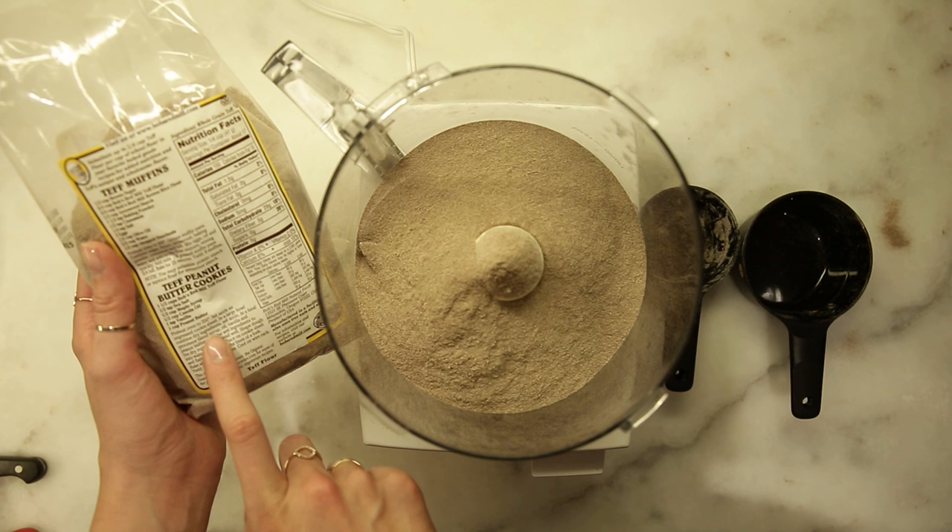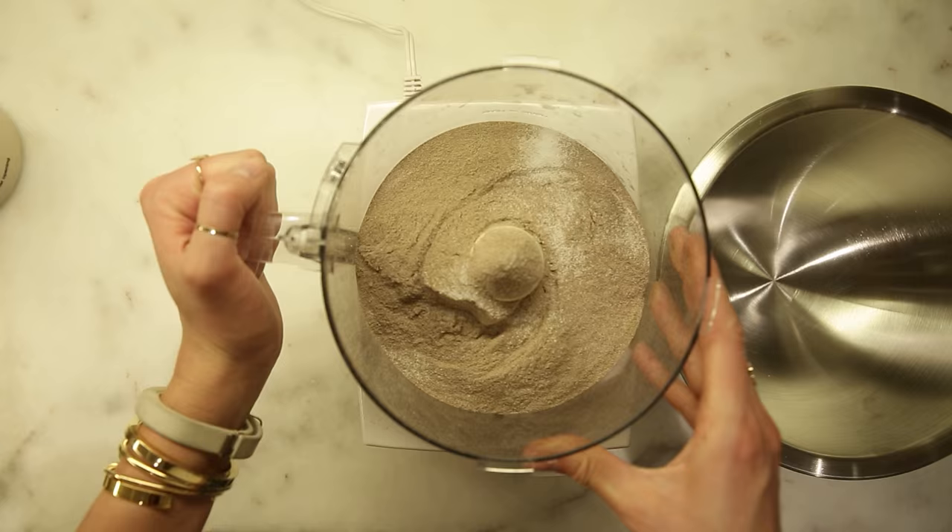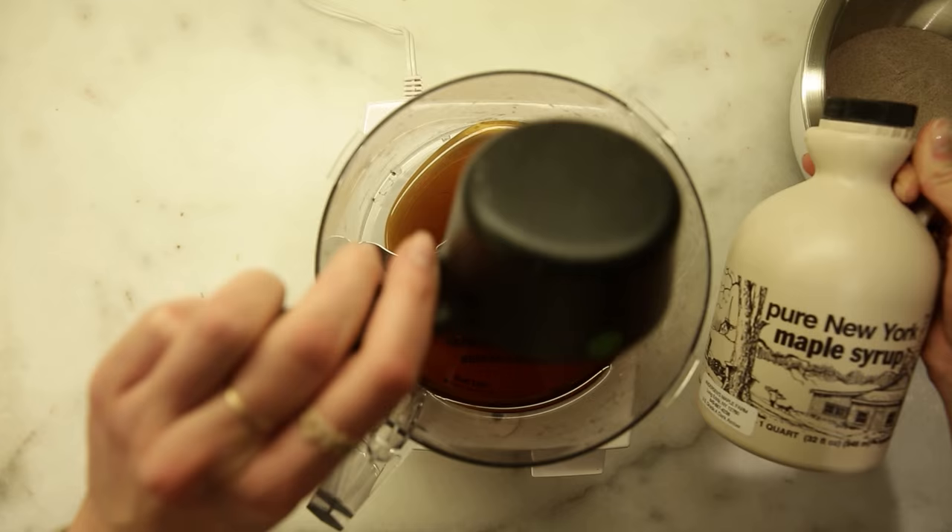We're gonna need a cup and a half of teff flour — don't underestimate the recipes on the back of the bag — and half a teaspoon of sea salt. Those are our dry ingredients; we'll set those aside.